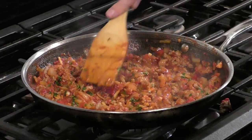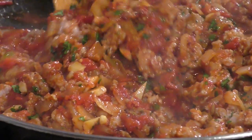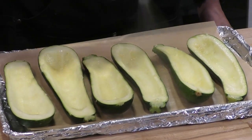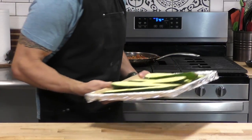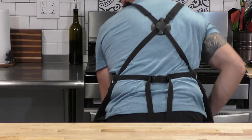You could honestly just take this sauce and throw it in a bowl on top of some rice or pasta — it would be fantastic. But this is definitely going into those zucchinis. Those have already been split, so we're going to spray them with a little olive oil and a nice sprinkle of salt. These are going to go in the oven for about 10 minutes just to soften up a little bit before we stuff them.